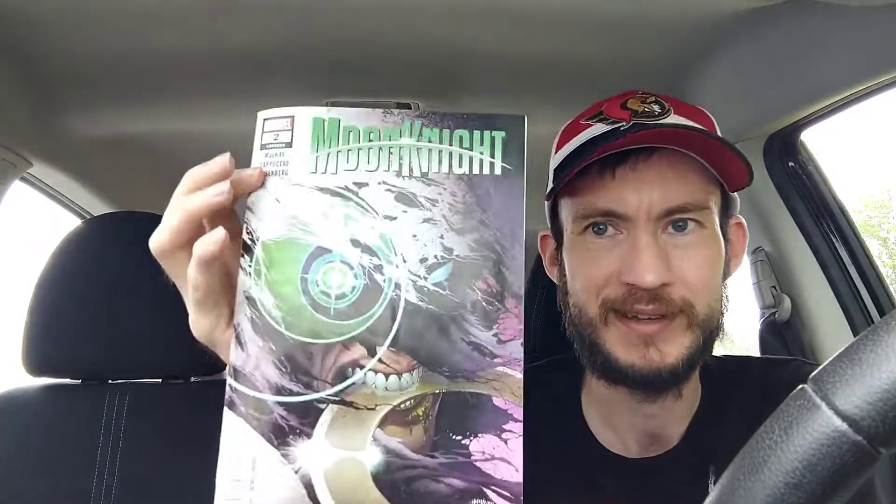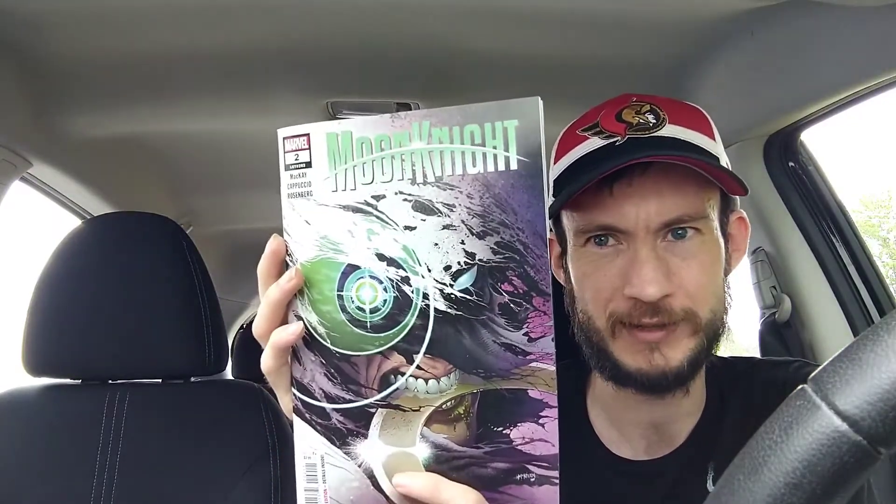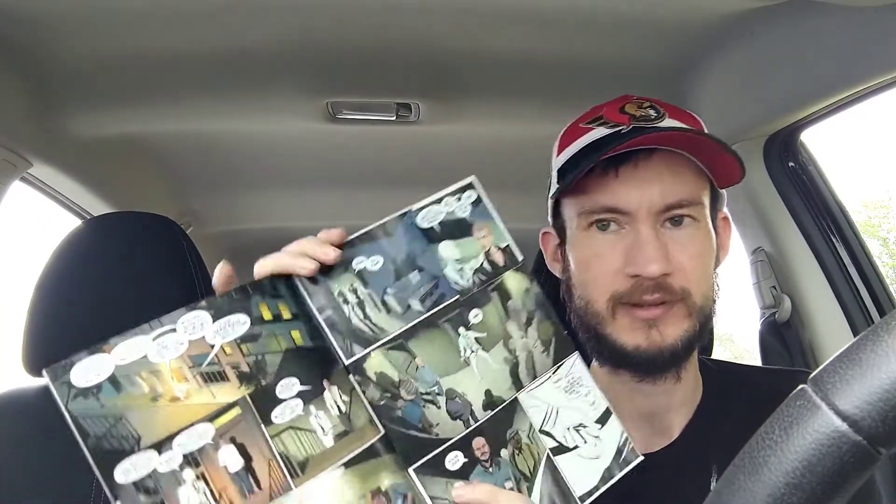Starting off we have Moon Knight issue number two. Issue number one was really, really good — it was pick of the week for Pop Culture Philosophers' Rock and Robbie. But he didn't really like issue number two, so I'm hoping this one is good. The art is amazing and it looks so good. I love Moon Knight so I had to pick it up. This is probably my most anticipated book out of this stack.